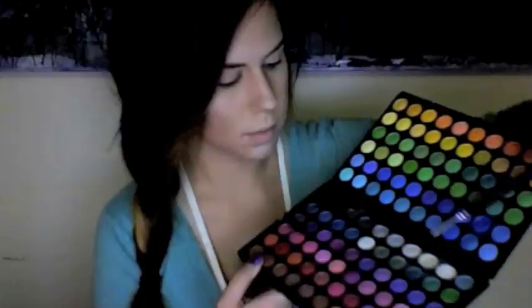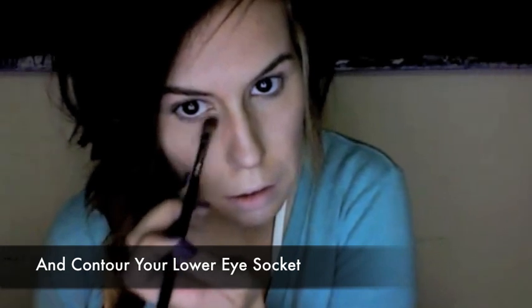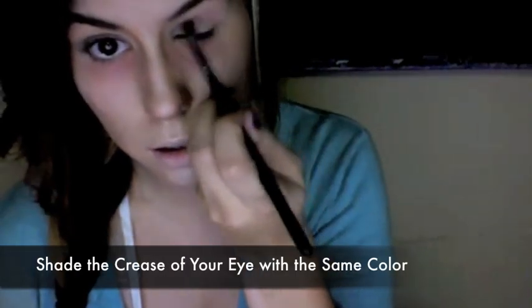Using a shading brush, pick a shimmery white color and apply it all over your eyelid. Pick a rosy red and contour the inner lower eye socket region. This is going to be your undertone and it will warm up your eyes. With the same color, apply it to your crease.